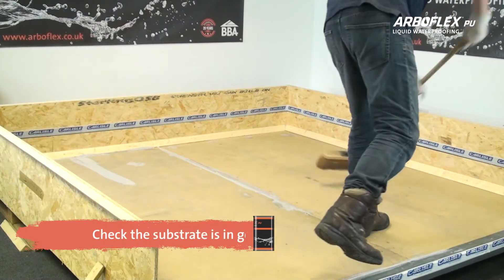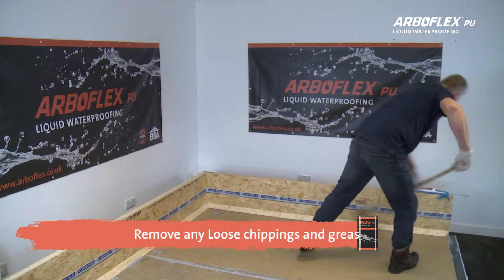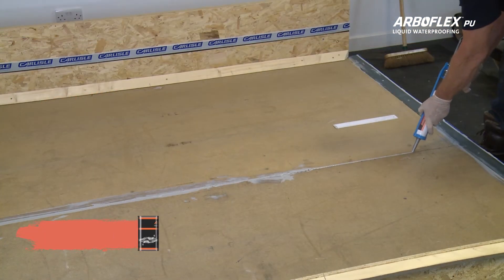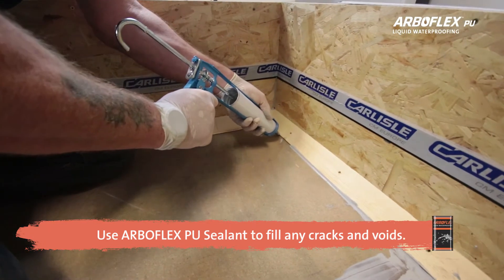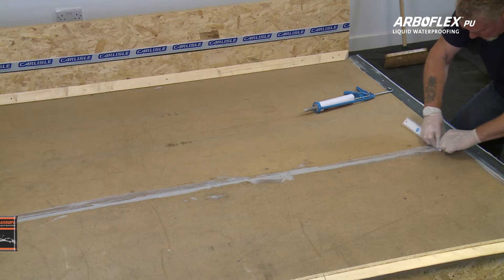Before applying ArboFlex, clean the substrate and remove any dust, moss, lichen, loose chippings, and grease or oils. If the substrate is damaged, use ArboFlex PU sealant to fill any cracks or splits, or larger voids or wide joints.